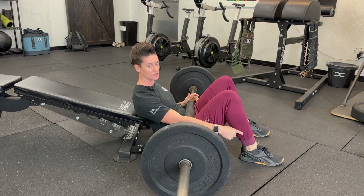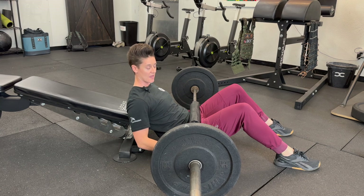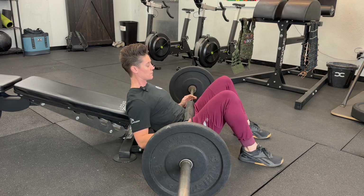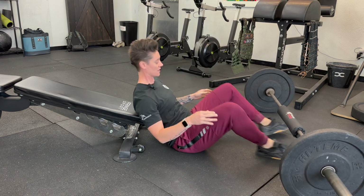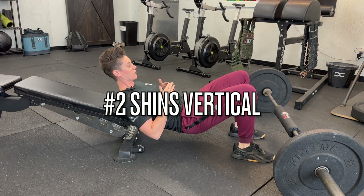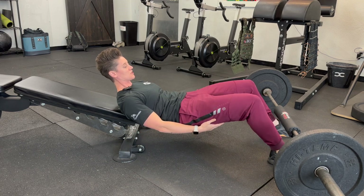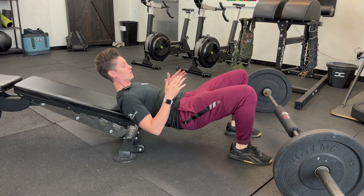The next thing to focus on is your foot placement. If you're too far back, you're not going to get as much glute activation as you want. If you're too far in, you're going to target your quads too much. Ideally, at the top of your glute bridge your shin should be vertical with the floor. If you're too close, you'll feel it in your toes and quads. If you're too far away, you'll feel too much hamstring. You want to be right in the middle, shin vertical.